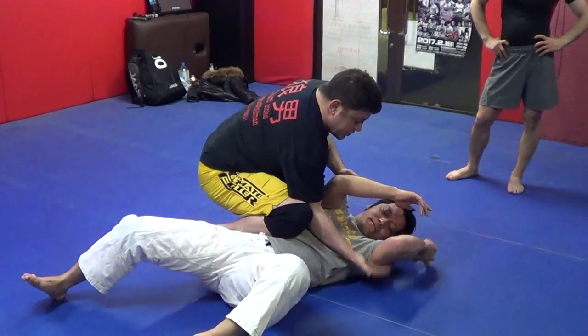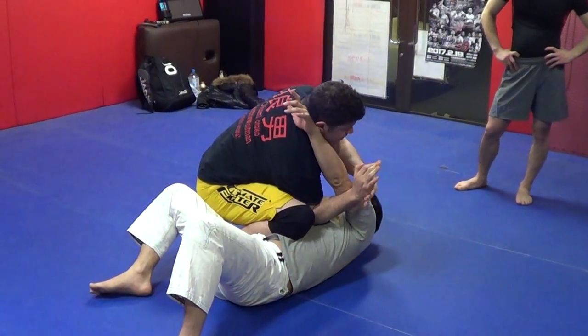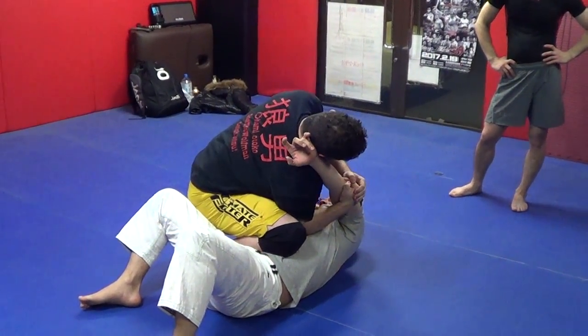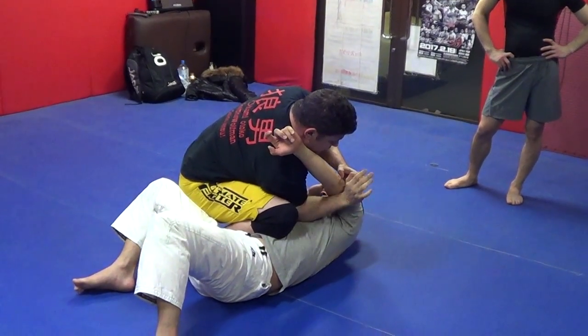Then if I can, underhook. If he ever gives me this, we're going to go underhook. Submission one. You can cup, you can cup and roll. But usually here, beat above the elbow.